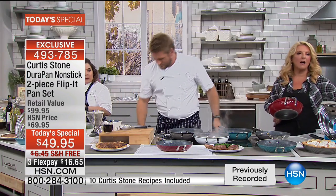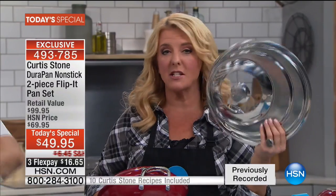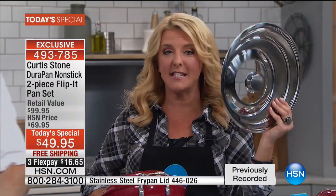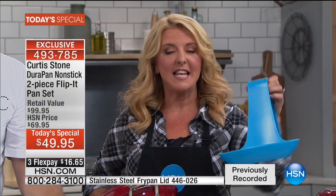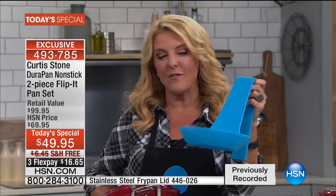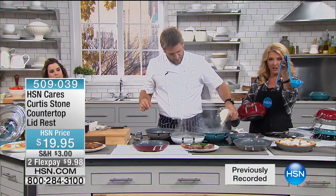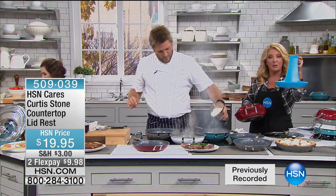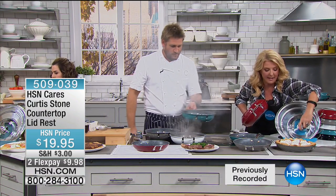A couple things to note: we love the universal lid — it works on both pans and basically any of Chef's pans. Also, we have back in stock the lid rest. If you pick the specific color blue, Chef is going to be donating $5 of every sale to the UNICEF fund. This is the UNICEF blue — it's a new blue. We all love the lid rest, which is so handy to have.